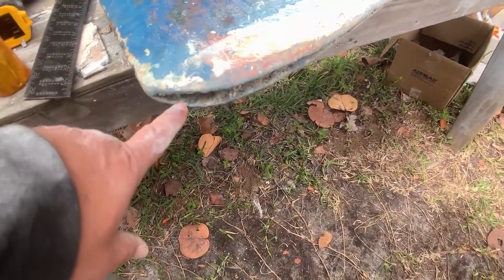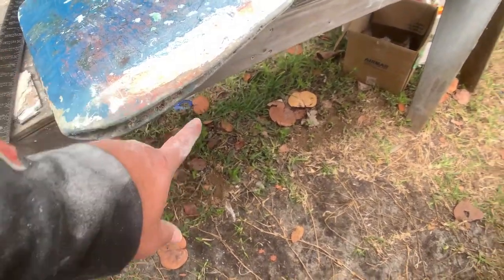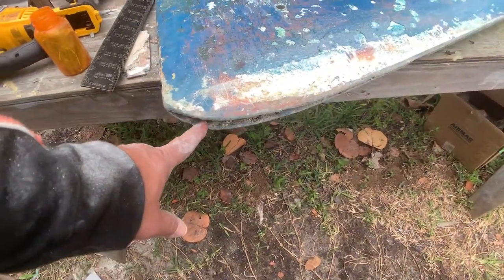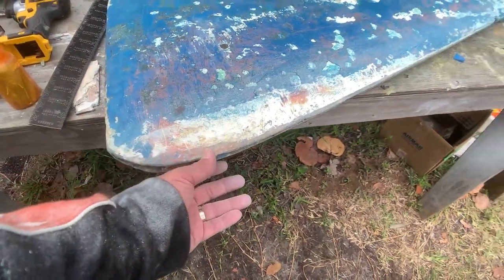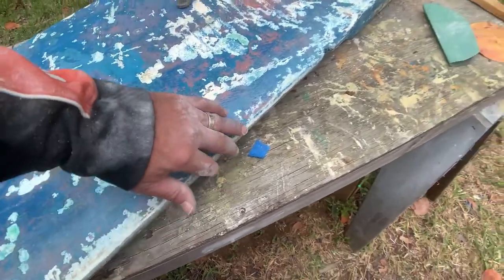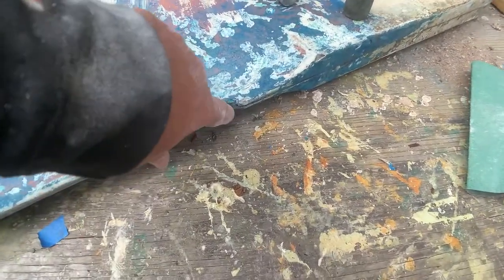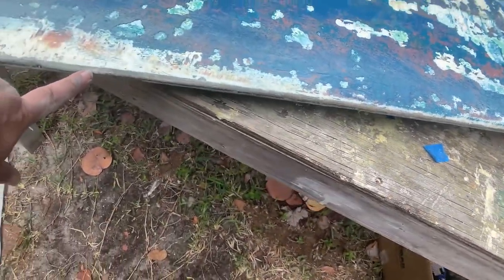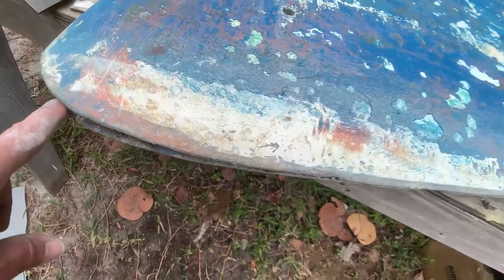There's some damage on the center board — this is a classic case where they had the board down, hit the ground, and split the board. I'm going to dig all this out and fill it up with structural epoxy, maybe put one sheet of chop strand and glass it, then fair it so we have a nice sealed surface. All the way on the leading edge there's some damage here too. The rest is in pretty good shape — it's only at the bottom that we have the sandwich split.